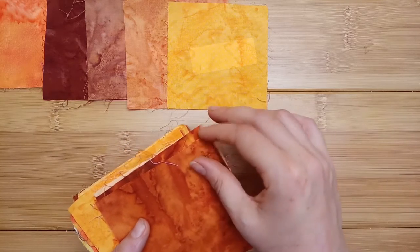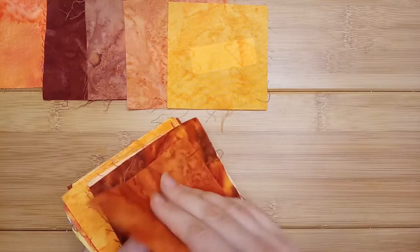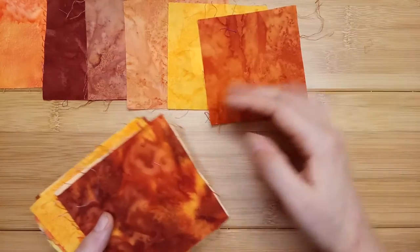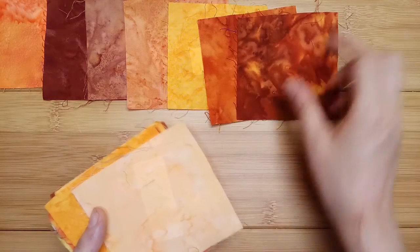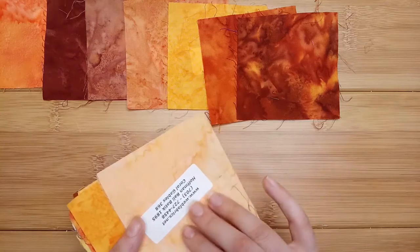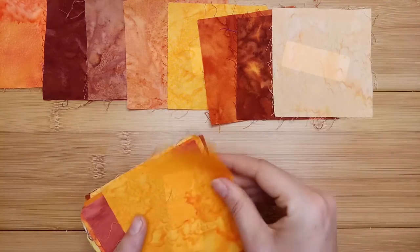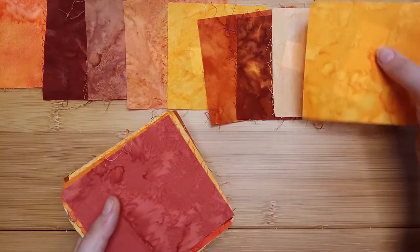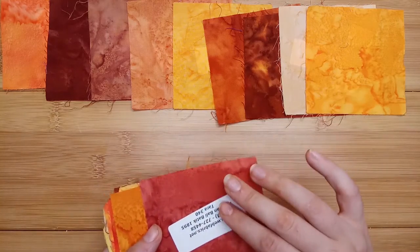These two fabrics really like each other. Refried beans. Paprika. Beautiful coral gables. The O.C.